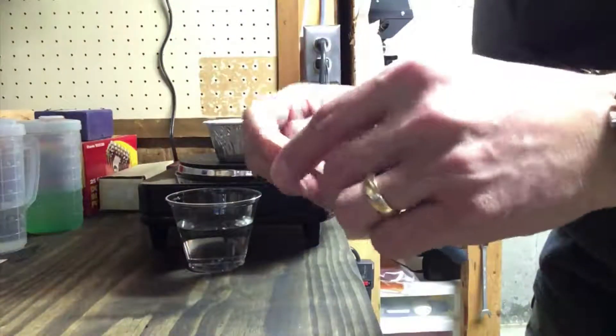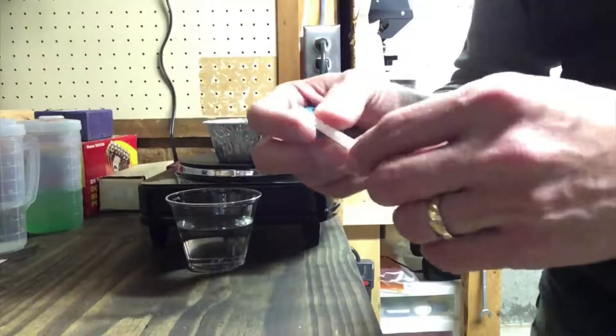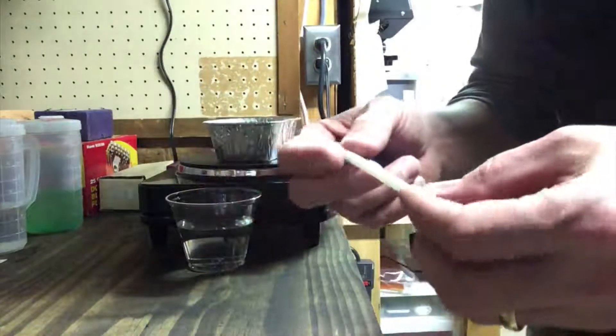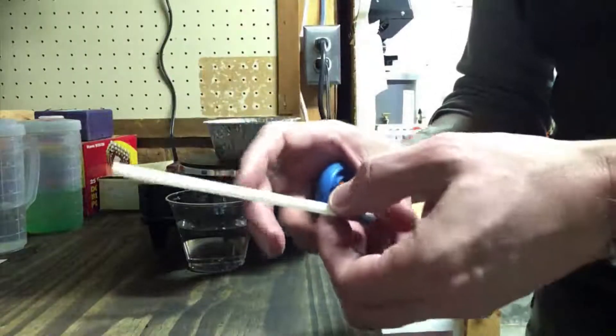These straws actually had the little flex on them and I cut those off because I don't use those. And then for my smaller cans, I'll actually cut these down and make them about three inches long.